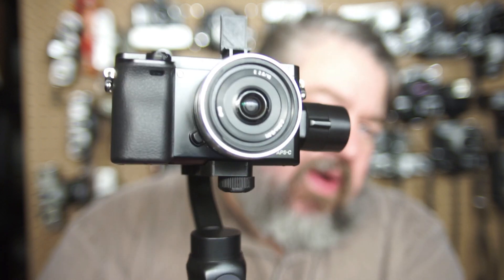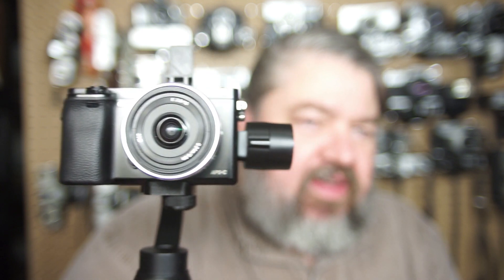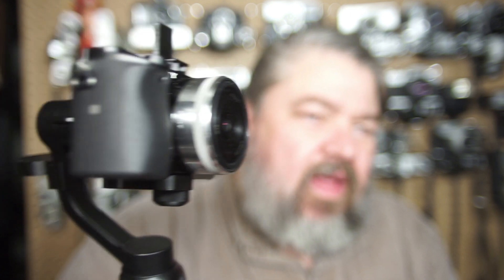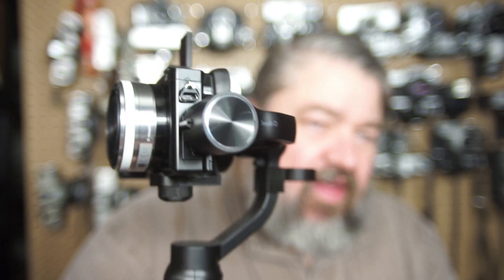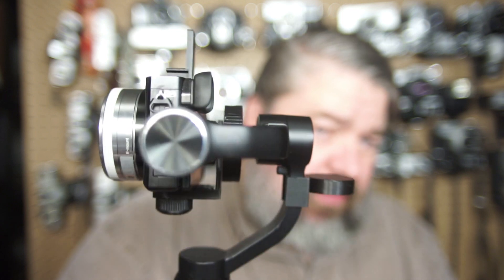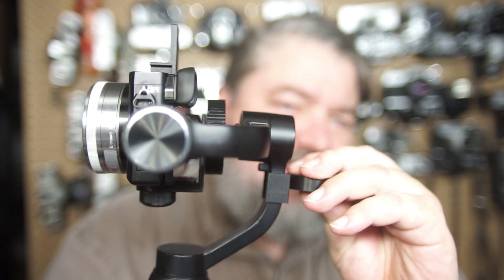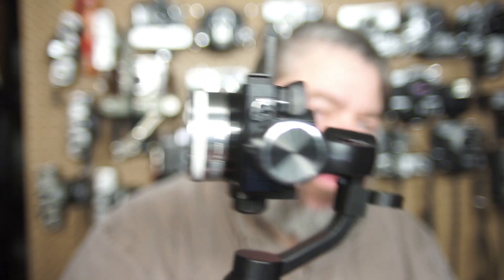If you want to order this from me, I worked hard on it — it takes close to four hours to print off the parts. It makes it easier for you and looks pretty professional. To remove it you just slide it down, but it holds on pretty good. All right, thanks — please like and subscribe.